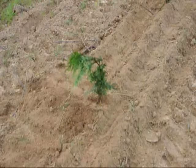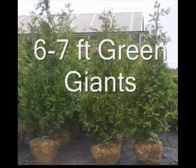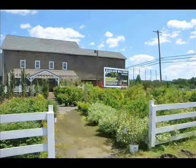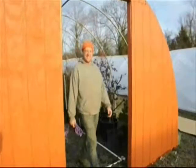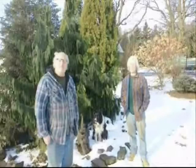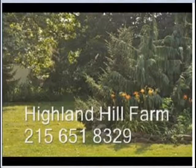If you have any questions, you can call us about trees and shrubs at Highland Hill Farm. We're on Route 313 in Fountainville, PA. I'm Bill and I'm Marge, and this is our tree farm. Our farm is located near Doylestown, PA. We work here at our farm with our sons Michael and Jamie. One thing we've learned after 35 years in the tree business is that we never know what job we're going to do next. Our number is 215-651-8329. Thank you.